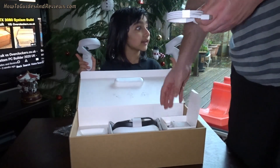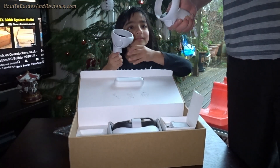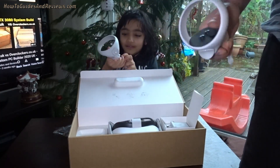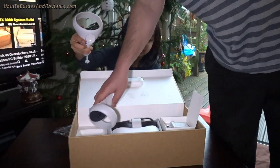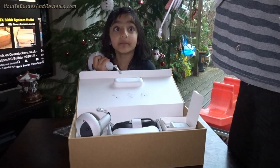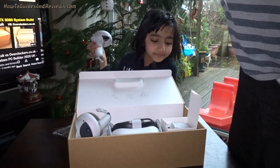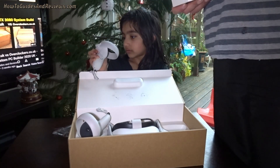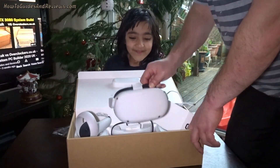USB-C charger and a very short cable. These controllers are good quality — I like them better than the cheaper ones I had with the Samsung Gear, although I didn't get the official ones, I got cheap ones off Amazon. These are definitely good quality controllers, you can tell. The cable is not very long — about one meter. This is basically just for charging; if you want to use it by connecting it to your PC to run games off your PC, there's no way with this cable.